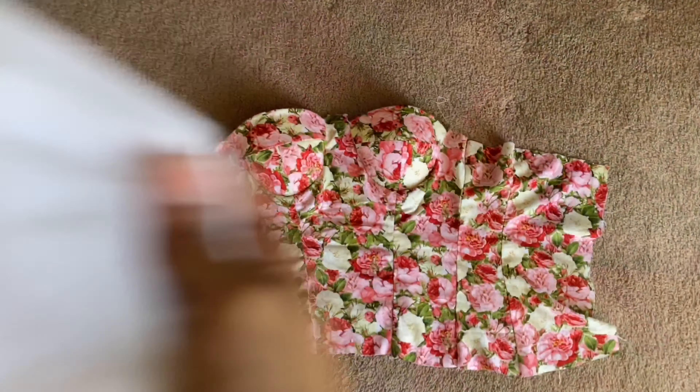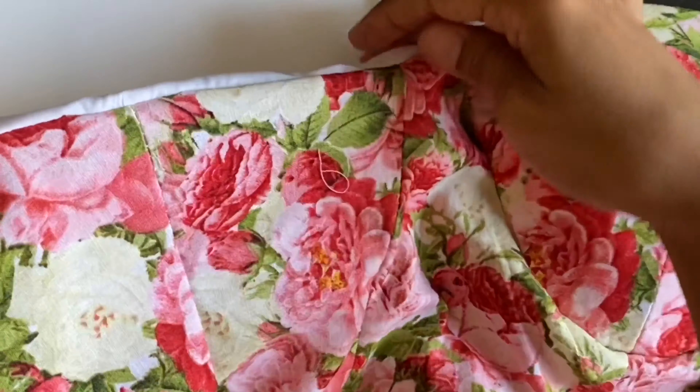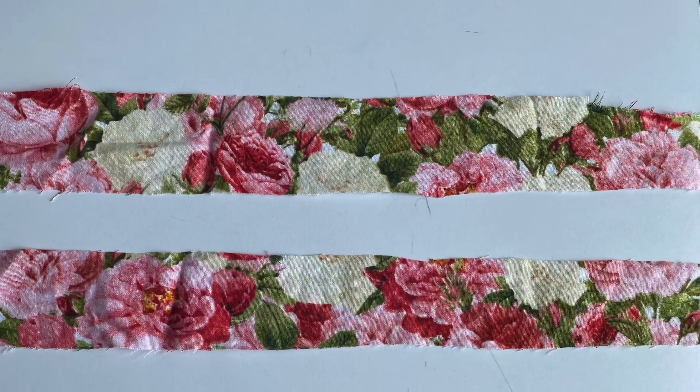After this I added the pieces of fabric for the inside of the top. And now the straps.